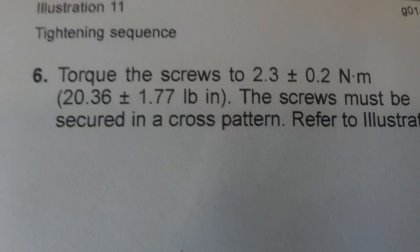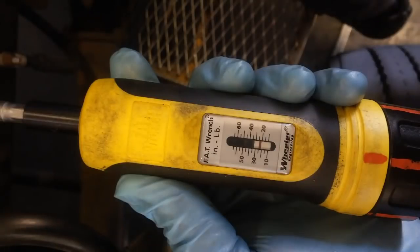The instruction sheet will give you the torque and the torque sequence for these solenoids. Most guys don't torque these, but I usually do — pretty much anything under a valve cover I try to torque if possible. You need to torque these to 20 to 22 inch pounds, which is less than two foot pounds. I use a tool called a fat wrench — it's actually a gunsmithing torque wrench that goes in very small increments, from 10 up to about 65 inch pounds. It was only about $35.